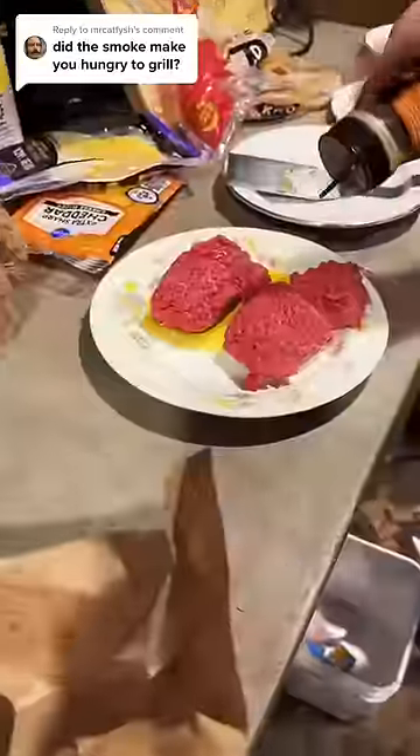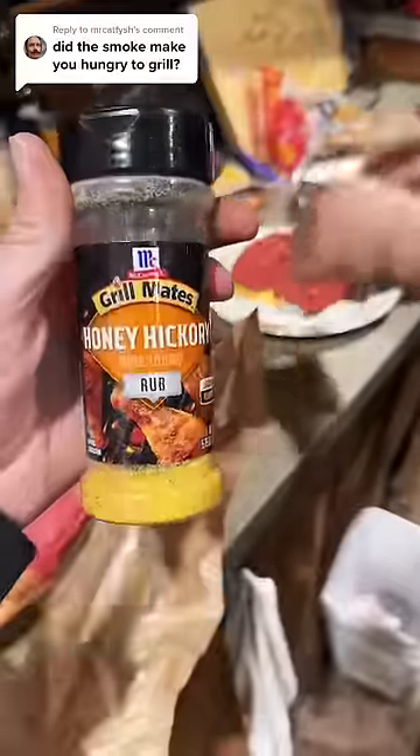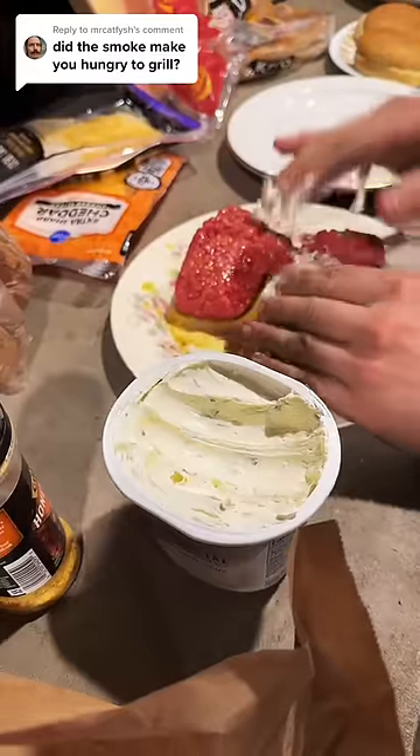Onions, butter, and seasoning on the grill. These are going to be thick burgers seasoned with honey hickory, covered in cream cheese — he even makes a dimple to stuff extra cream cheese into.